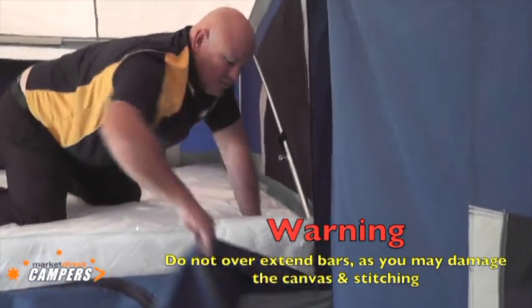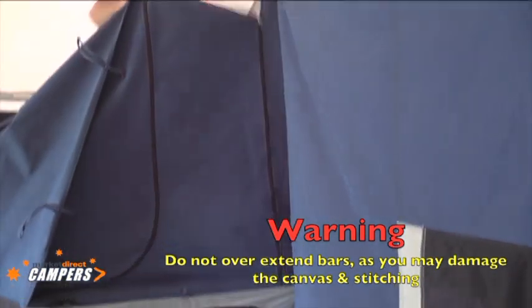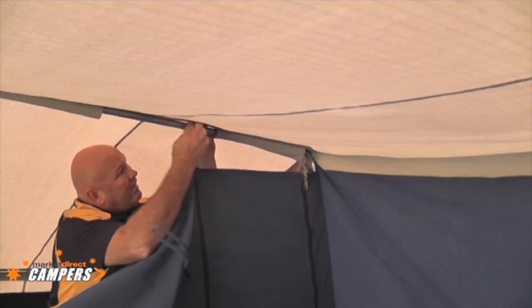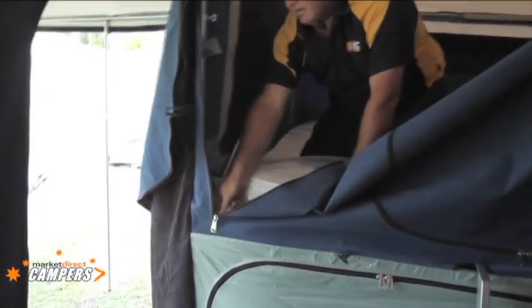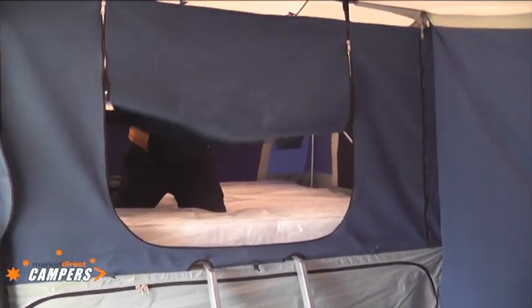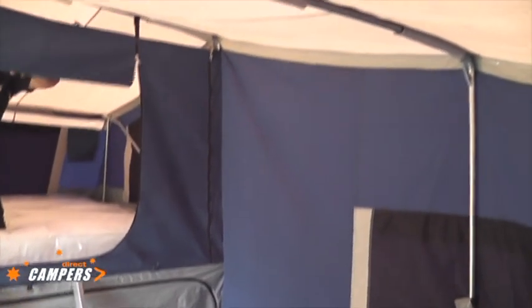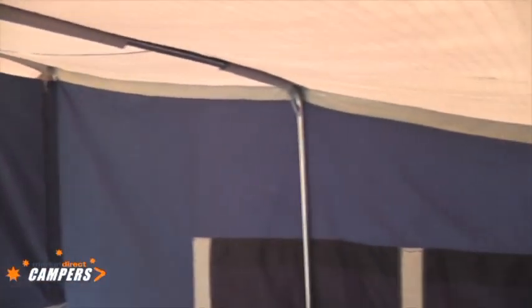Now the privacy screen — it's just a matter of lifting up and slipping it up from the bottom. Velcro loops over the top of the bars, same on the other side. Open the window up, wind that up, and we have access to the bed. That is sitting on the floor. The unit is looking like it's sitting quite well. Once again, never over-tension the bows — you'll just stretch the stitching.